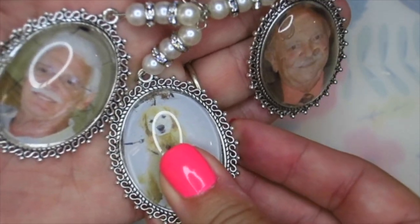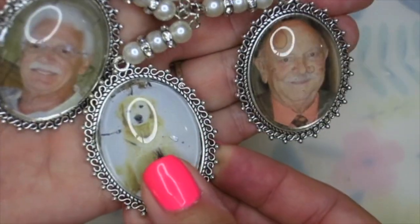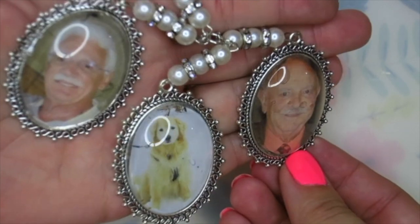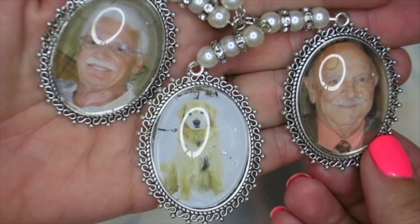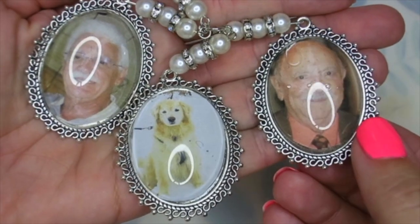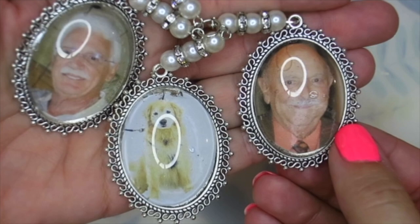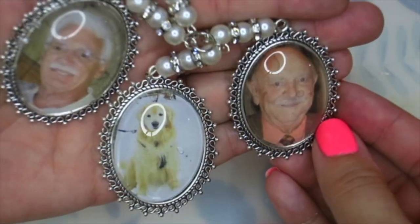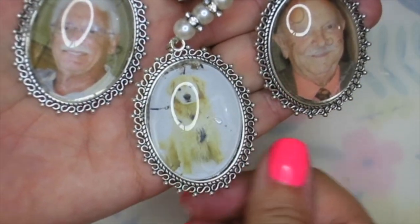Here is the completed memorial charm for my bridal bouquet. I am thrilled with how this turned out — it's absolutely stunning in person. I cannot wait to incorporate this into my wedding day. It's such a nice way to memorialize the members of my family who can't attend in body but will be there in spirit. If you liked this, please give it a thumbs up, feel free to subscribe, and I'd love to hear your comments below. Thanks so much — see you soon!